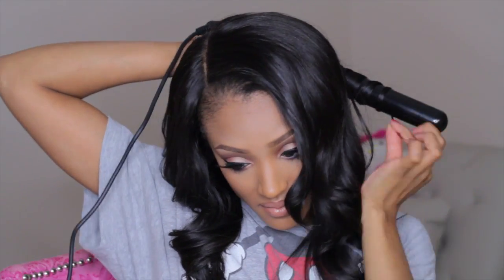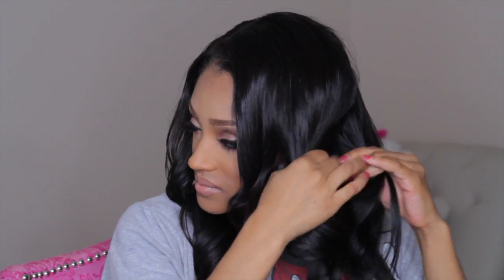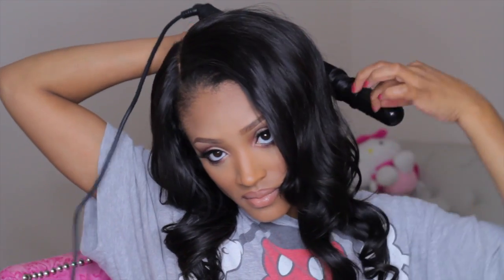Right now I'm just wrapping the hair around the wand, holding it for a few seconds and then releasing it. Wands are just so much more easy and convenient whenever you want to style your hair and add that volume and lift to it.